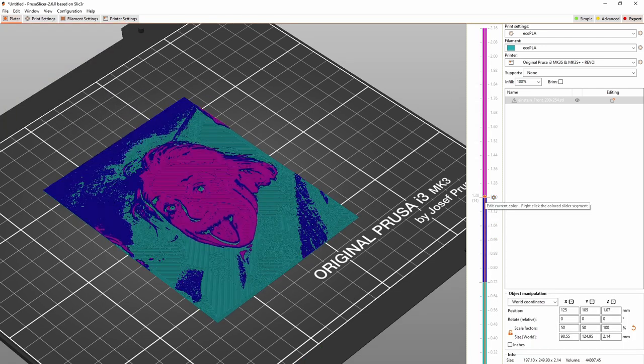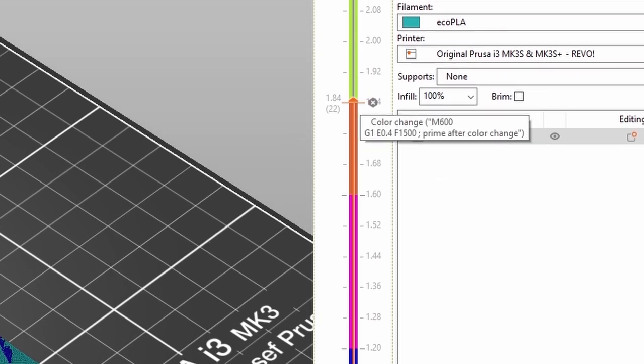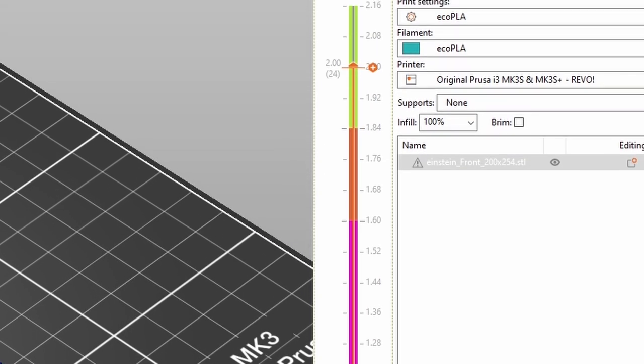The printer will print a color up to a certain layer, then pause and move the printhead to the side — that's called parking. You can then take the filament out, put a new color in, and resume.